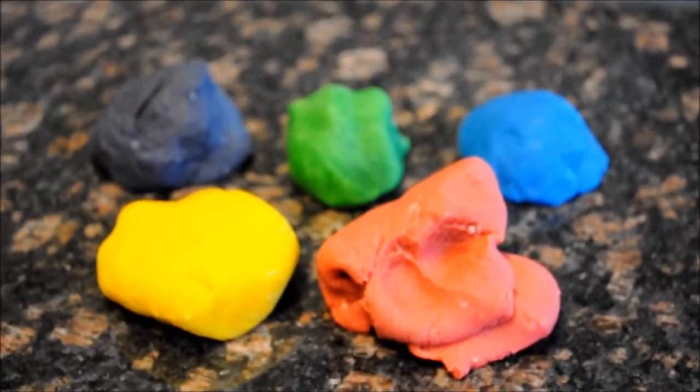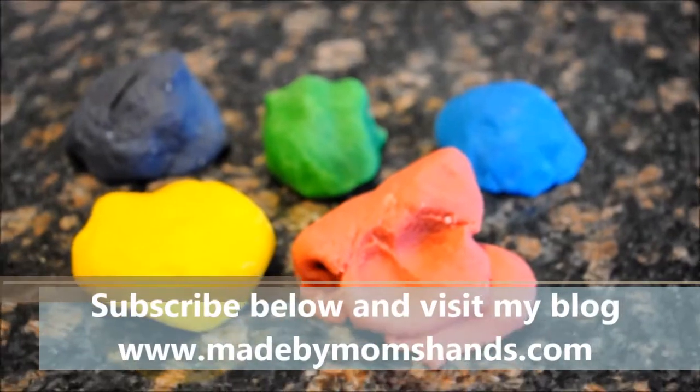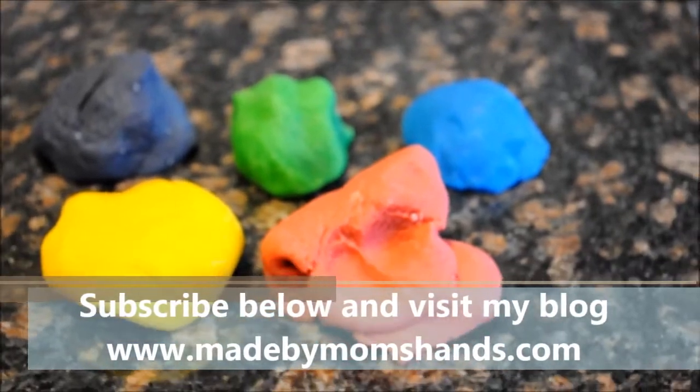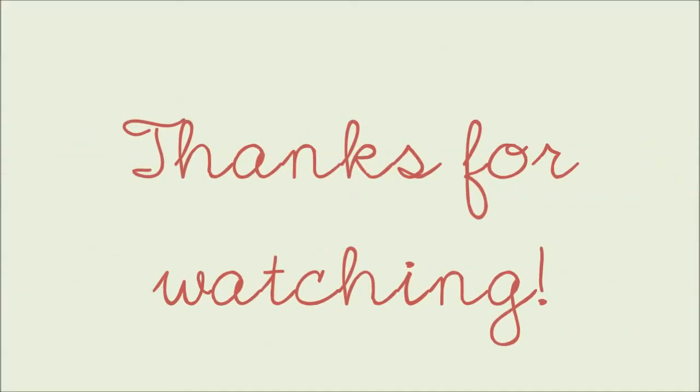Please don't forget to subscribe to my channel Made by Mom's Hands and visit my blog at www.madebymomshands.com. Until next time, bye bye!